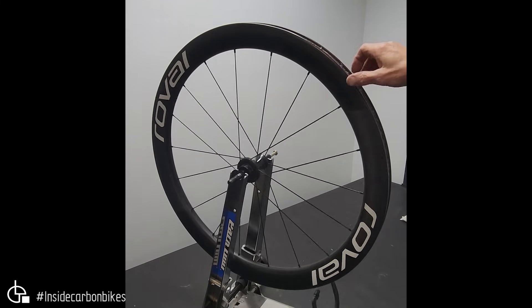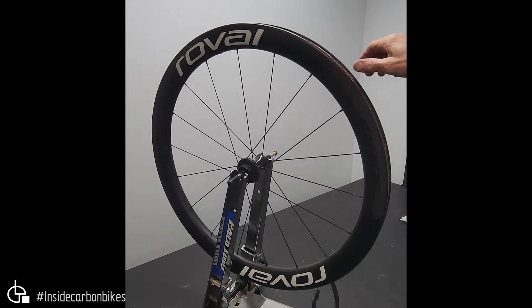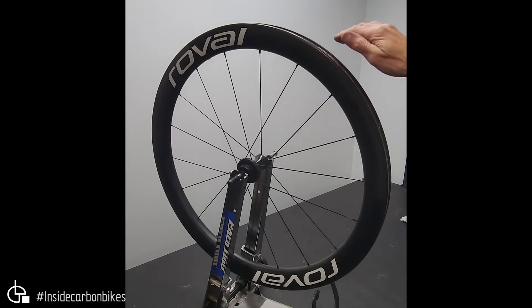As you can see, the first Roval wheel really did not want to turn freely. The bearings were tight — you can see its resistance to movement.